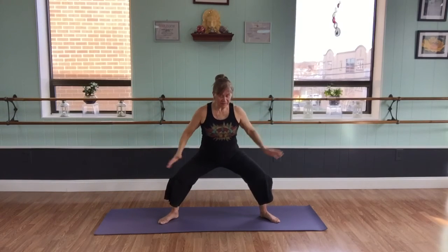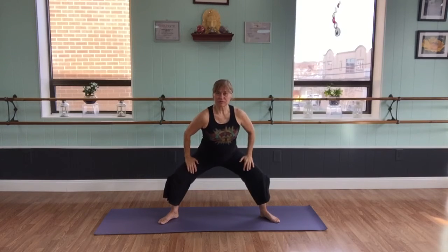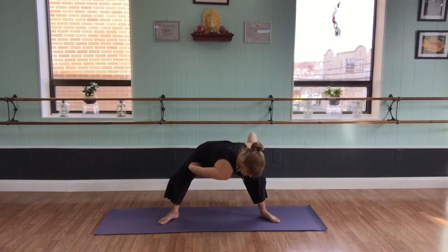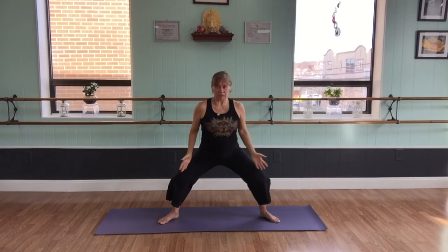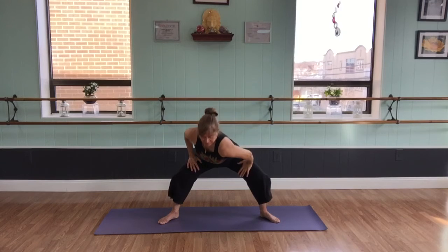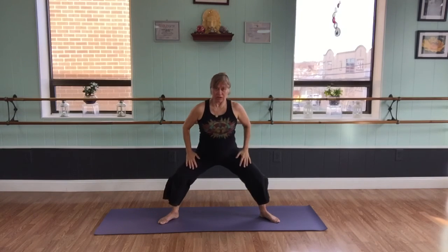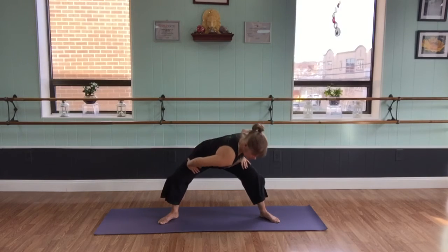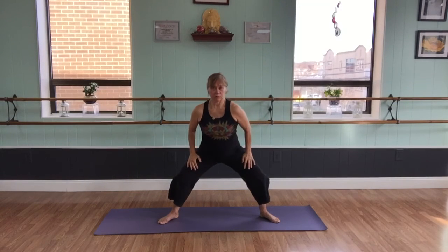Now we'll take our hands to the thighs, keeping the knees and toes pointing in the same direction. Here I like to take the shoulder down to the center, pressing it down on the exhale, then inhale back up. Try to keep the knees and the squat in the same position. And without rising up and down on this one, just the shoulder movement.